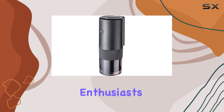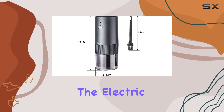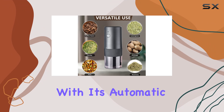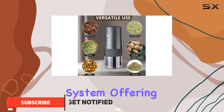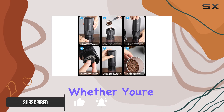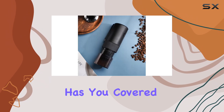Hey there, coffee enthusiasts! Today we're diving into the world of freshly ground coffee with the electric coffee grinder by Zioil. This little gadget packs a punch with its automatic conical burr system, offering precise grinding settings for every brewing method imaginable — whether you're a fan of espresso shots or prefer a French press brew, this grinder has you covered.